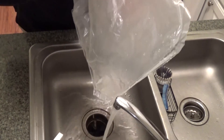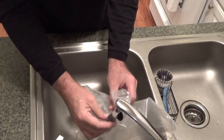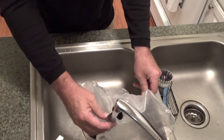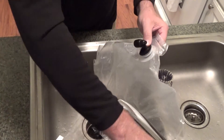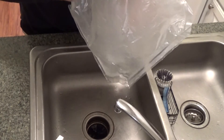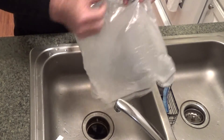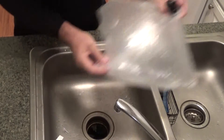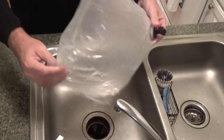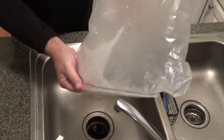Just by opening the valve and holding it underneath, it might work — there might be enough pressure. All you need is a little bit to get in there to dilute it. I'm going to seal this, actually blow this up, and then shake it to sort of wash out that wine. You can see now the water is mixed with the wine — you've got some almost like suds in there.